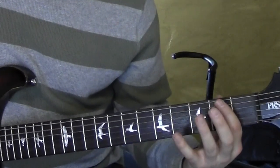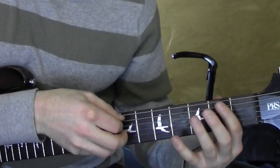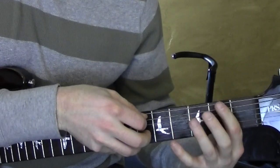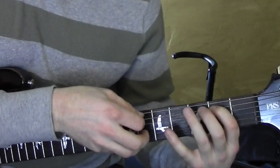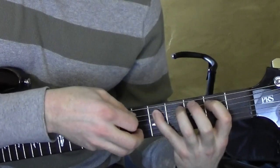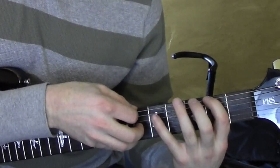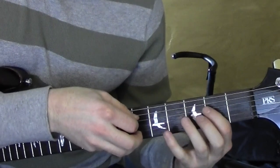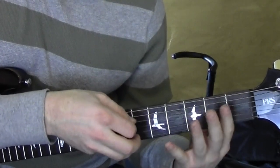Here's what I'm doing. I'm on the fifth string, open, to the second fret. And then still on that fifth string: 2-5-2-5. Then I go to the sixth string, and I'm on the second fret: 2-5-2-5. To the fourth string: open-2-open-2-open.